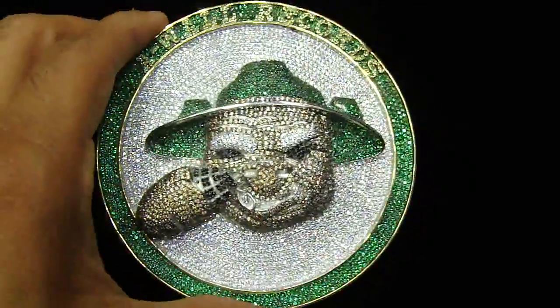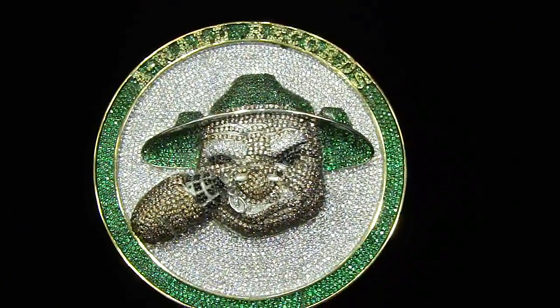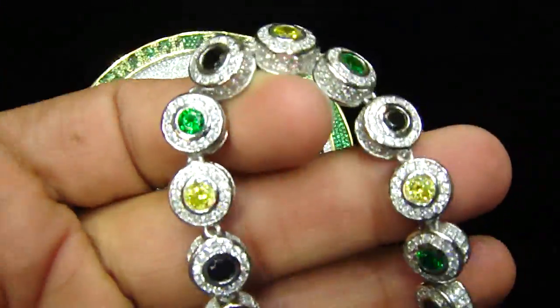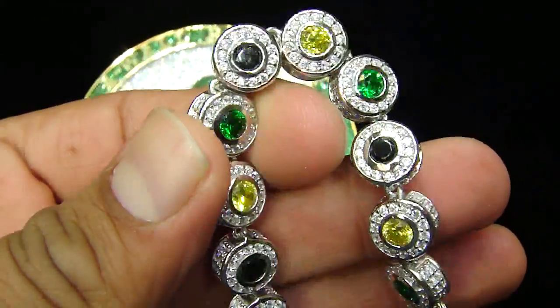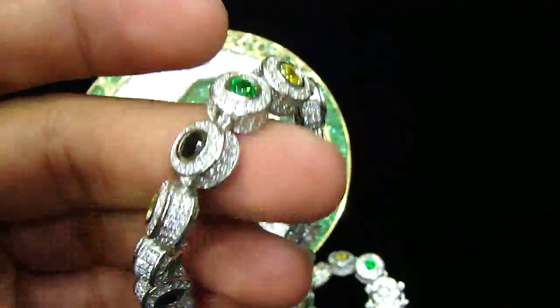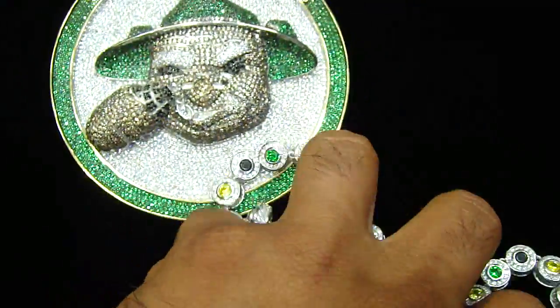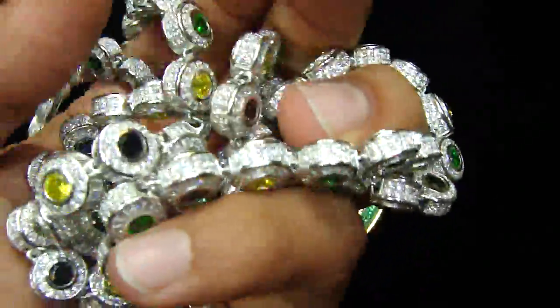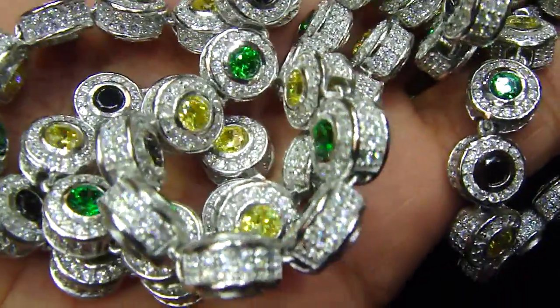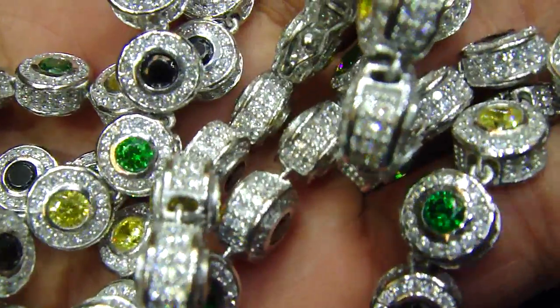When you see this piece right here, he wanted to get a matching necklace and a 360 with yellow, white and black done — double-sided 360 to go with the pendant. Now we are going to make a watch for him, fully iced out, all micro setting done.